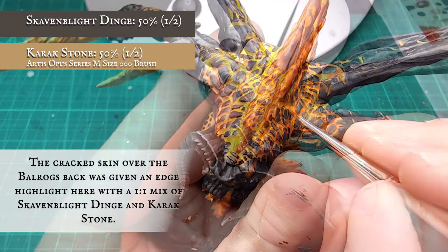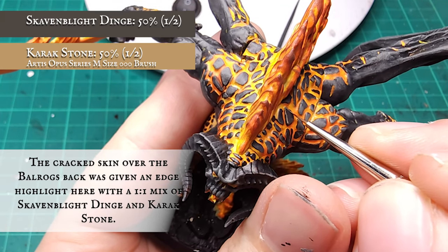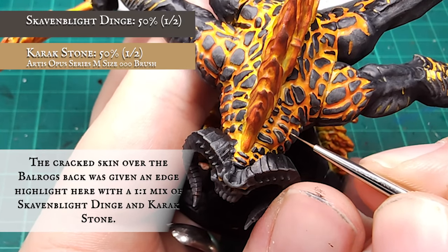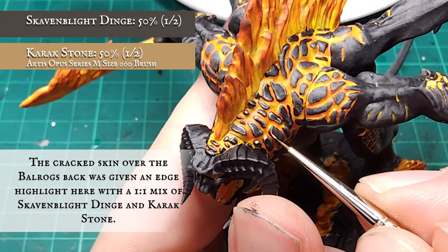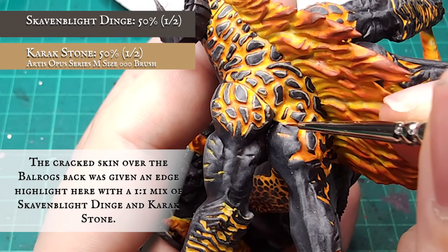I felt the cracked skin over the back and thighs deserved a little more attention. This is optional but it really helped the finished look of the model. Each of these scales was carefully given an edge highlight with a 1 to 1 mix of Skaven Blight Dinge and Kislev Flesh. This makes them pop a little more and gives the impression of heightened illumination from the fire surrounding each segment.